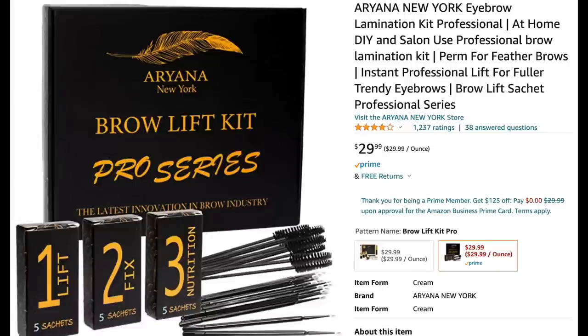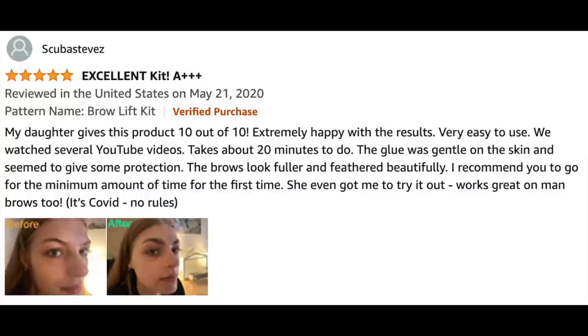It has everything you need to laminate your brows at home. If you would like me to make a video about my results laminating my brows at home, I would love to do that because I did just order the kit. Let me read you a review from a wonderful young lady who really liked this kit. She says: Excellent kit! My daughter gives this product 10 out of 10. Extremely happy with the results. Very easy to use. We watched several YouTube videos. Takes about 20 minutes to do.